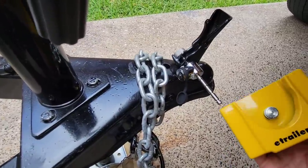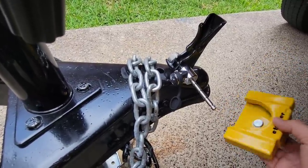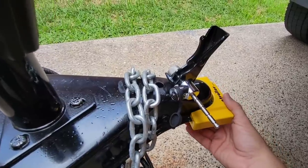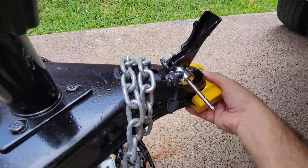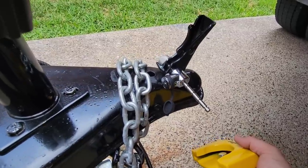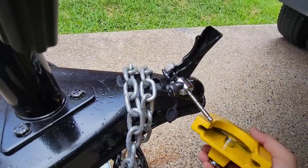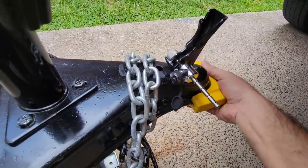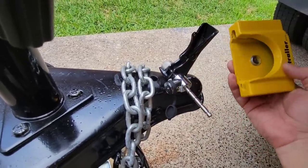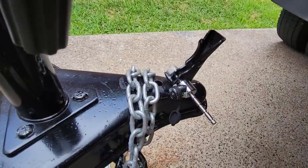Something I want to point out about this e-trailer lock: a lot of people saw it and said the Lock Picking Lawyer busted through that thing in a second without even having to pick it. That's because in his video he showed one designed for a two and five-sixteenths inch ball mount. This specific one has been redesigned to fit a one and seven-eighths as well as a two inch ball mount, and there's no way to just remove it — you'd have to pick it. He can pick pretty much any lock, and you'd expect good locksmiths to get through most locks. On this two inch coupler it does not come off. I believe they've been relabeled — this one is made smaller to fit two inch and one and seven-eighths inch, versus the two and five-sixteenths which has a completely different SKU.